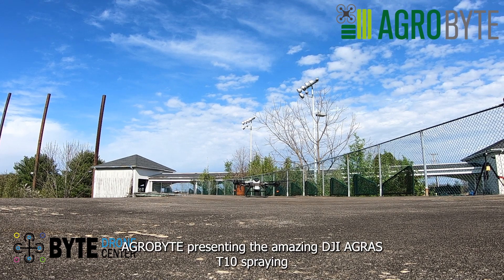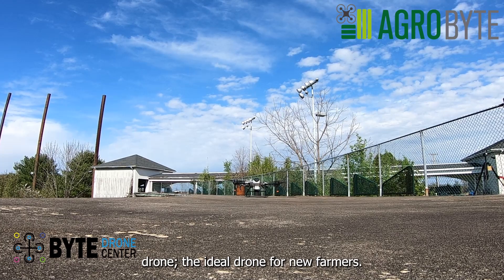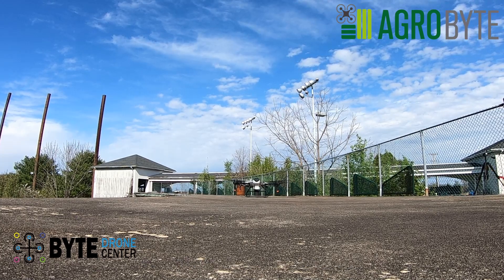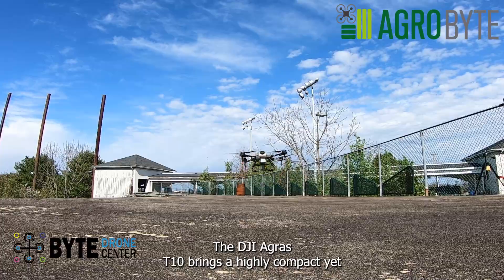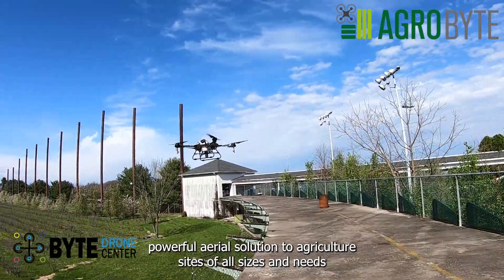Agribite presenting the amazing DJI Agras T-10 Spraying Drone — the ideal drone for new farmers. The DJI Agras T-10 brings a highly compact yet powerful aerial solution to agriculture sites of all sizes and needs.